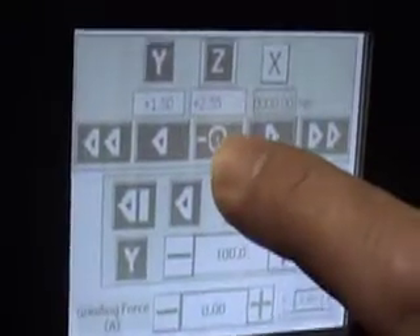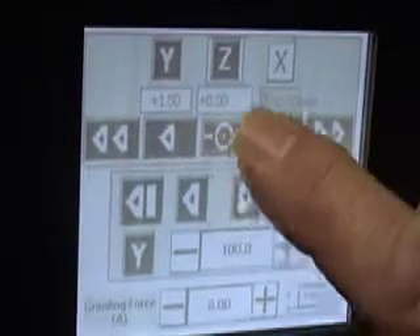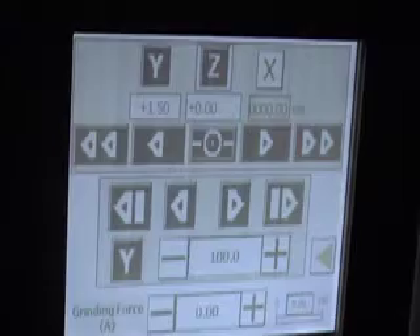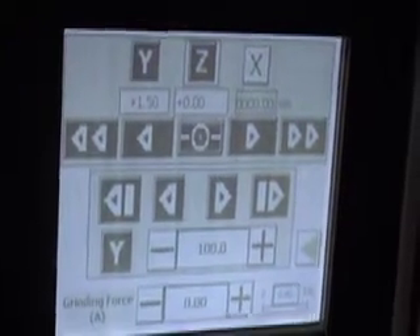We now swing the sensor out of the way. We go back to the control and underneath the Z axis we press this button and you will see that the Z axis is now zeroed out. So now we can actually set our depth of cut.